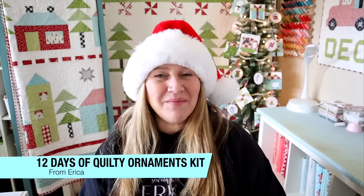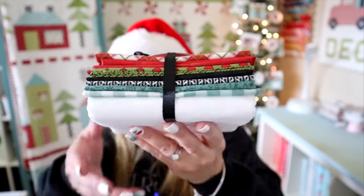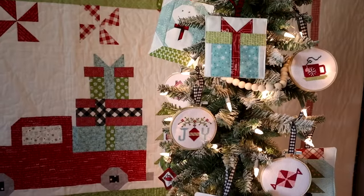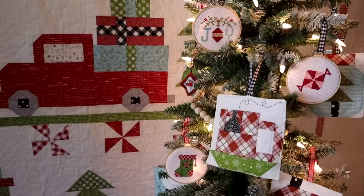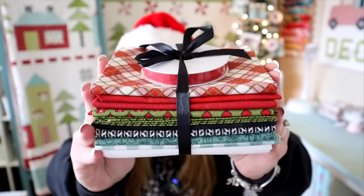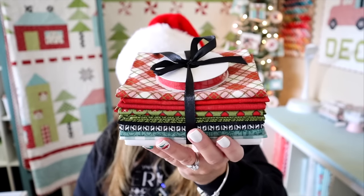The next giveaway is a free pattern of my 12 Days of Quilty Ornaments, plus this cute little gift bundle full of fabric and some ribbon, and the white backing fabric as well. We're doing a 12 Days of Quilting Ornaments sew-along — you can see them on this tree back here and I'll put in some videos so you can see them up close. This is actually way more fabric than you need, because it's Christmas and it's fabric. This is a super easy little gift bundle to put together for someone — just fat quarters, a half yard of backing, and some fun ribbon. This bundle was probably around $30 to put together, so totally affordable.